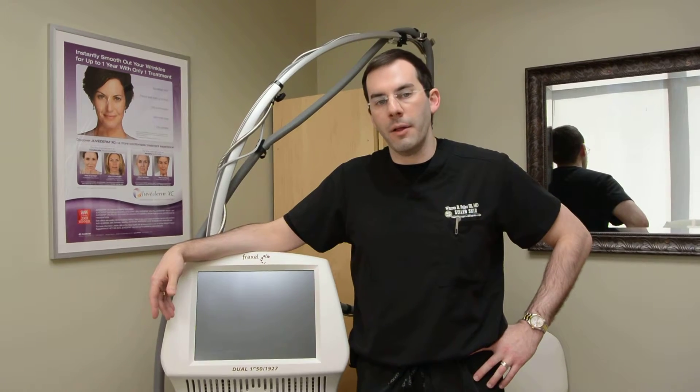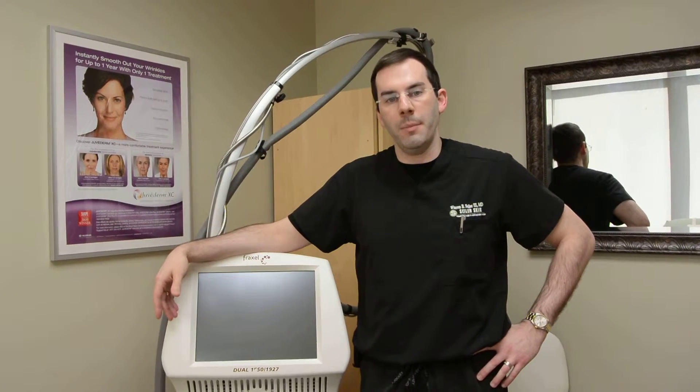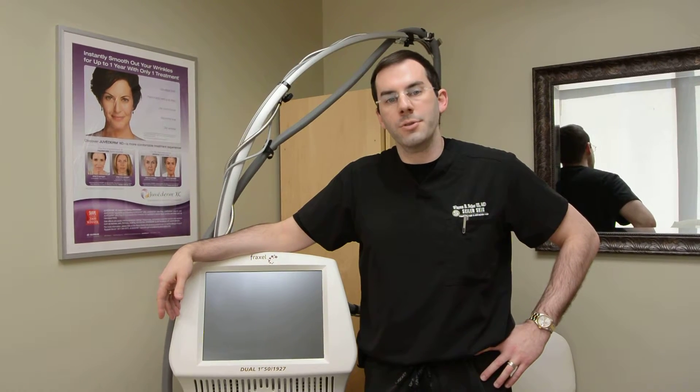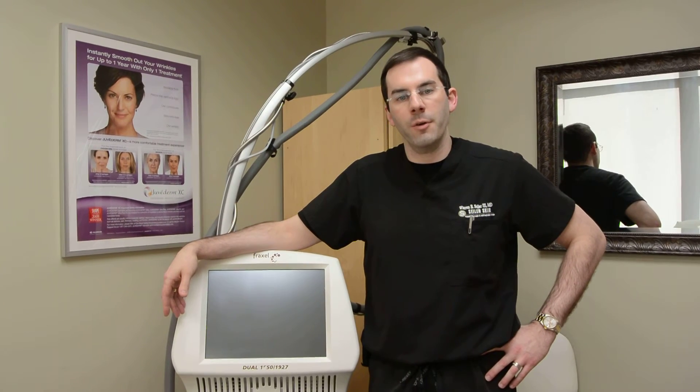I've had this device for about three years now, and I absolutely love it. My patients really like it. We'd love to see you for a consult if you are interested in this procedure. Give us a call. Thank you very much for watching.